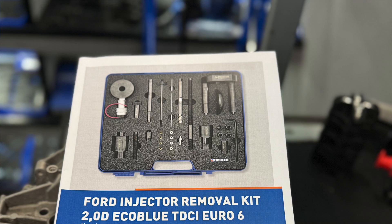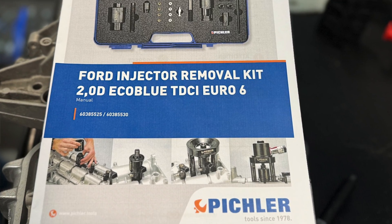Hello, Virtual Van again. This week I thought I'd show you one of our heritage products that everybody knows us for — injector and glow plug removal. This week it's the Ford Transit Eco Blue 2-litre injector removal kit for when they're seized.